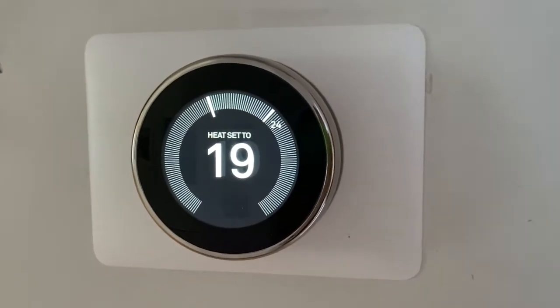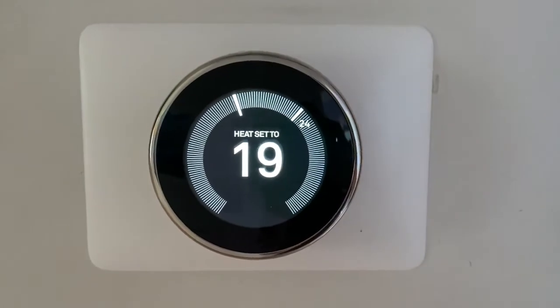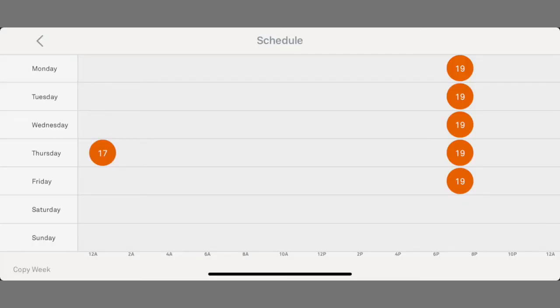One of the reasons why the Nest thermostat has become so popular is thanks to its auto-scheduling feature that learns your daily cooling and heating habits and then will create a schedule for you. You're welcome to make changes if it doesn't get it quite right, but it is perfect for people who just want to leave their thermostat on auto without having to tinker with the temperature constantly.